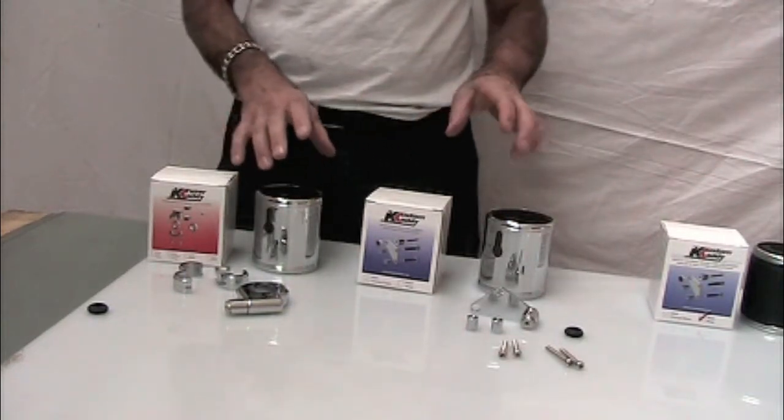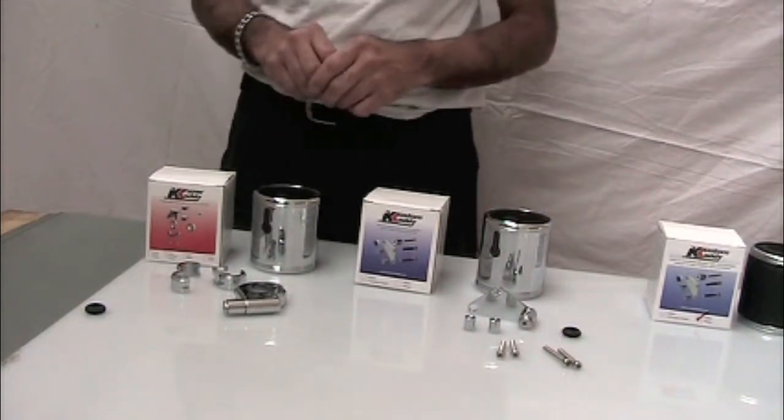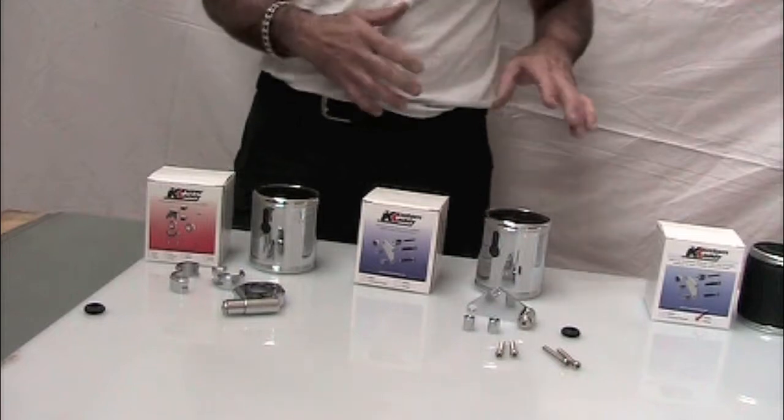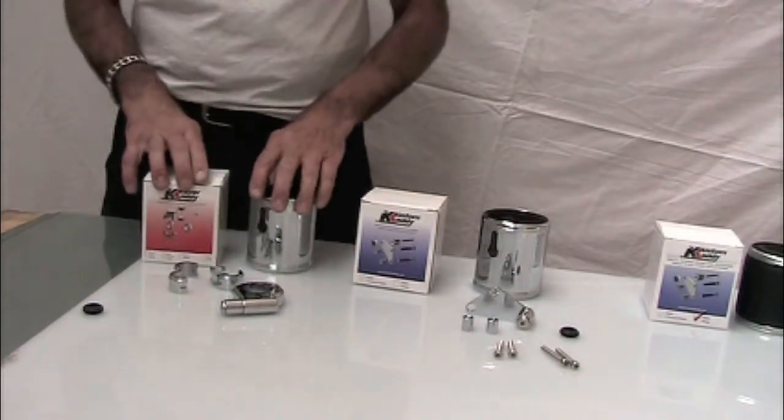On these cupholders, they're also quickly removed from the motorcycle. The handle holder itself and even the bracket installed — when you don't want it on the bike you can take it off, put it in your saddle bag and not have it there. So the cupholders are available in several styles.